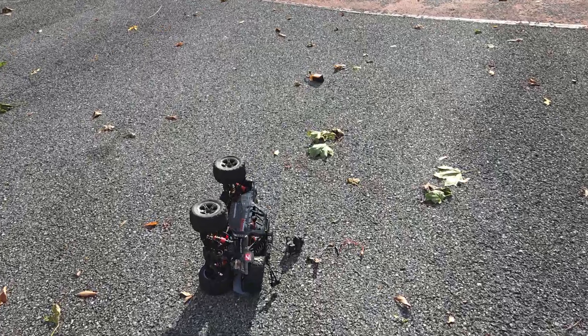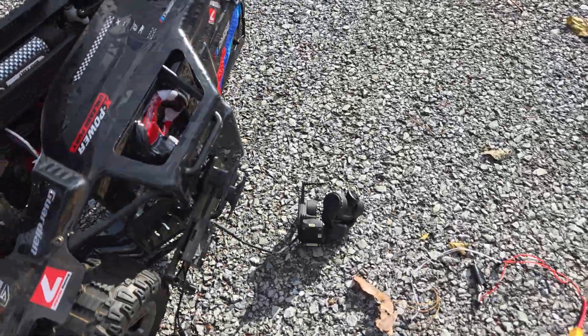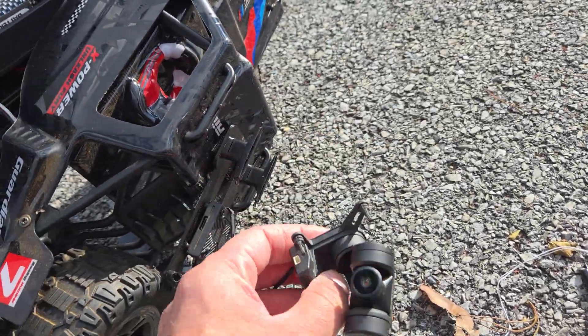All right, so that wasn't a good crash. I lost video feed, and I can see the gimbal got ripped straight off the top of this.